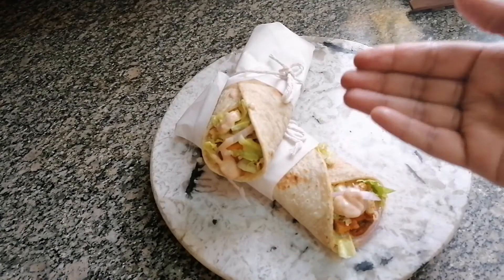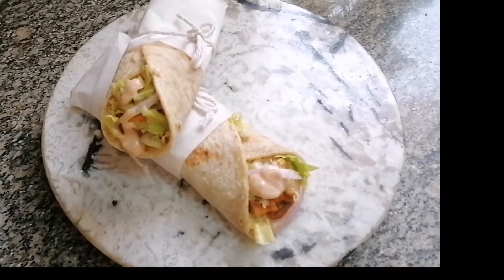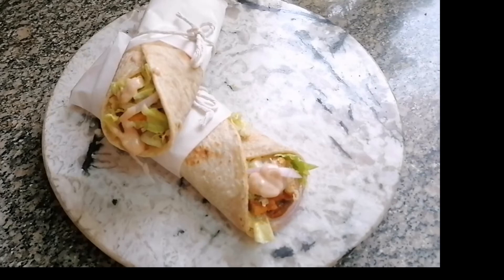So this is my paneer frankie. If you liked my recipe please don't forget to subscribe to my channel and also click the bell icon to keep yourself updated with my new recipes.